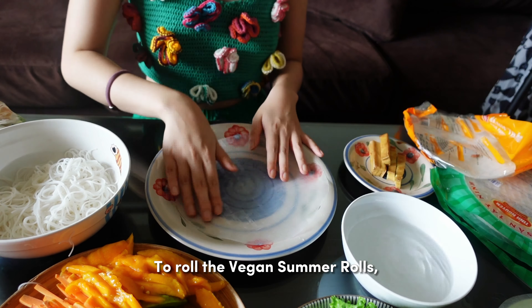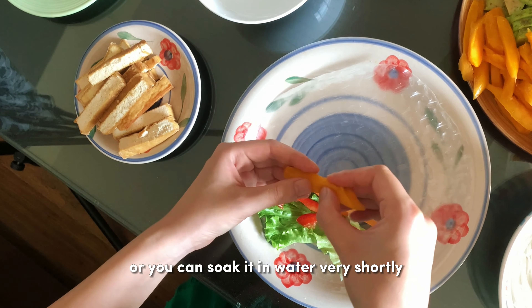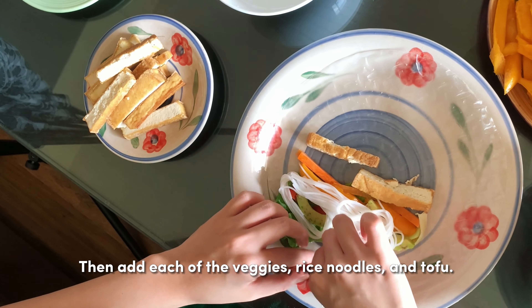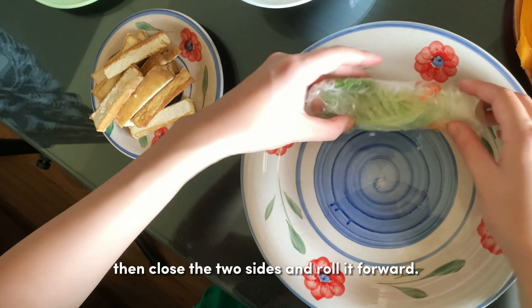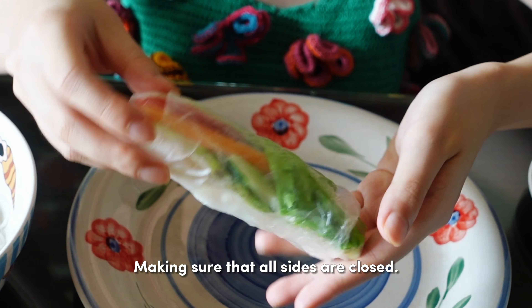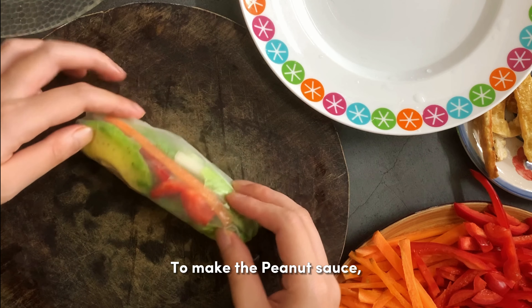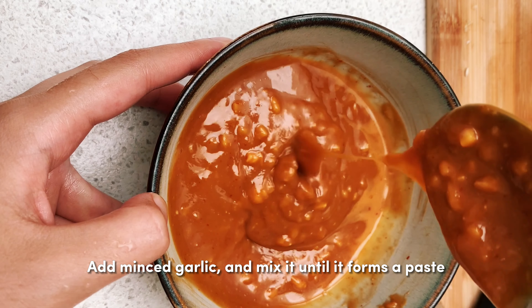To roll the vegan summer rolls, dab some water onto the rice paper to soften it, or soak it in water very shortly for about 1 second. Then add all of the veggies, rice noodles, and tofu. Wrap it forward one time to tighten the filling, then close the two sides and roll it forward, making sure all sides are closed. Repeat this rolling process until all ingredients are used up. For the peanut sauce, use 2 tbsp of peanut butter, 3 tbsp of soy sauce, rice vinegar, lime juice, 2 tbsp of sugar, sriracha, and warm water. Add minced garlic and mix until it forms a sauce.